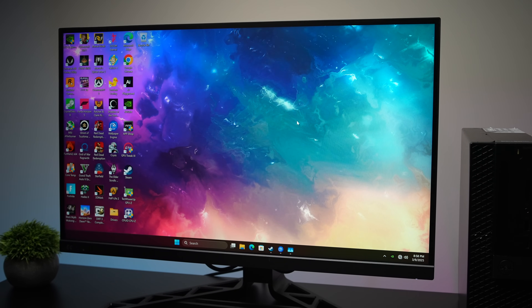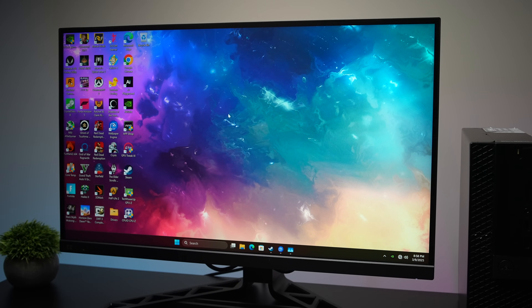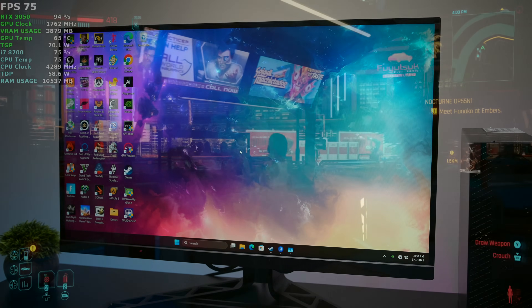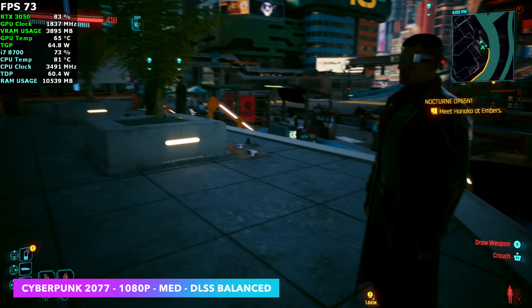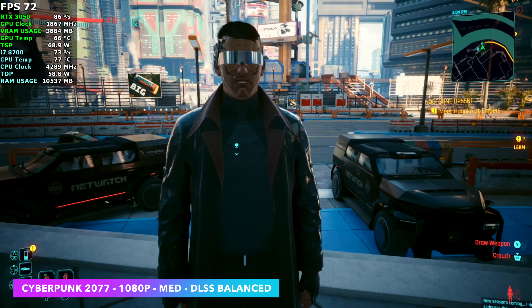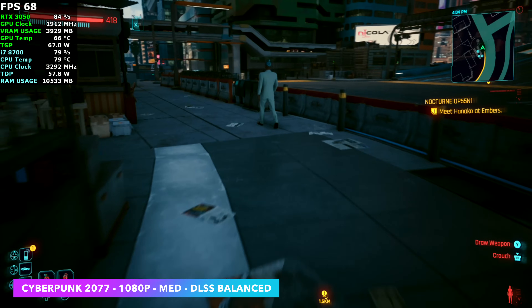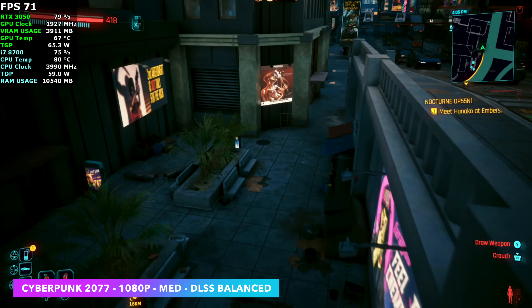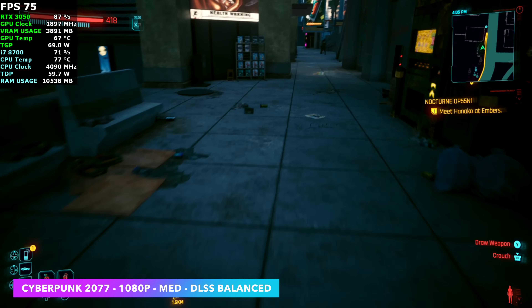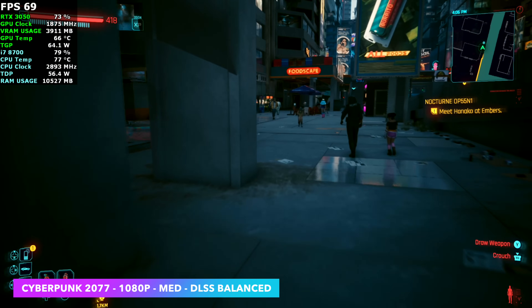I'm going to plug this into my game capture so we can get a better look at gameplay. The first one we've got is Cyberpunk 2077 at 1080 medium with DLSS set to balance. It's actually running pretty smooth — we're seeing an average of around 68 FPS. Far from an RTX 4060 but we're not working with one of those. We've got an RTX 3050 and it's actually really smooth. I figured we'd have to go down to DLSS performance or take some settings down to low.